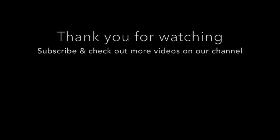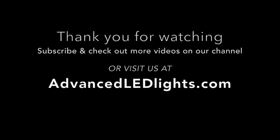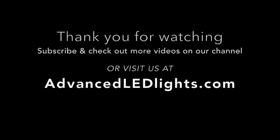Be sure to subscribe to our channel so you don't miss any of our upcoming videos, including Journal Video 4, which will be released next week, as well as visiting us at advancedledlights.com. We'll see you next week.